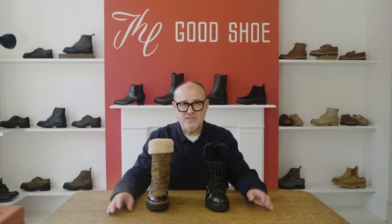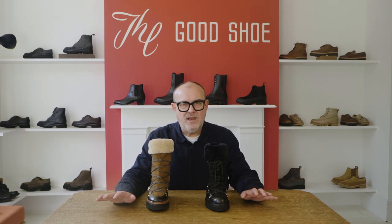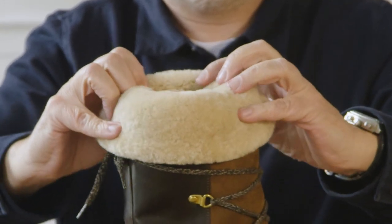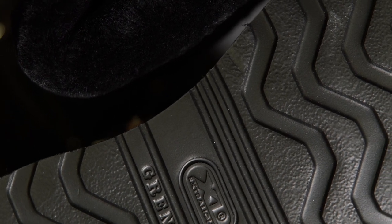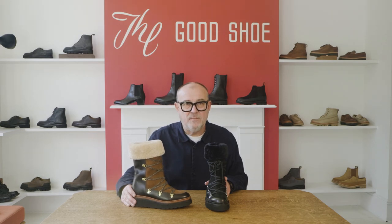Way back in the 70s I remember the moon boot. The moon boots came back in some guises and I thought, what if we did a really luxury version of it? So this is Camille. Camille I think is gorgeous — real craftsmanship, beautiful shearling lined. There's the black version and the brown version. Really beautifully made, incredibly comfortable to wear. It's on our lightweight soles, the original Grenston wedge that we did back in 2001. It's just an amazing, fantastic winter boot — a luxury version of the 1970s moon boot.